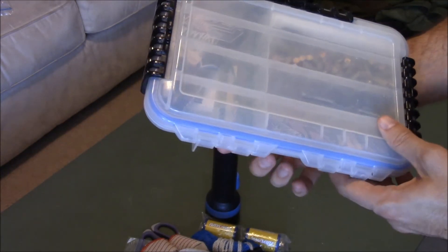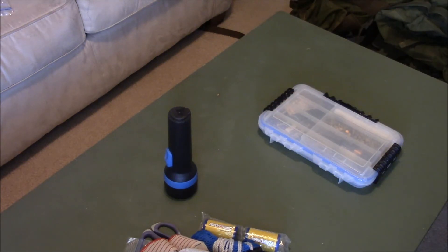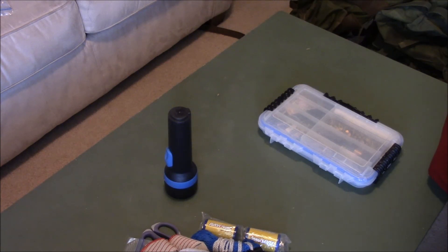That's pretty much it. Hopefully you've enjoyed watching and gotten some additional ideas. I put these bags together with almost all items I just had in my house. I promise you I didn't spend more than $40 on the whole setup, discounting the Alice packs — I did purchase those, but you don't have to use those; you can use an old backpack or anything you have laying around. So keep the cost down, keep it flexible, keep it multiple uses. You don't have to spend a fortune on your bug-out bag. Thanks for watching, guys.